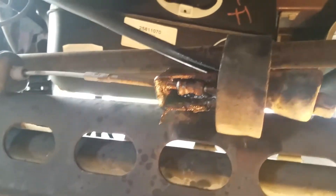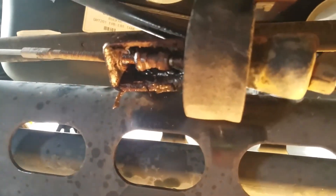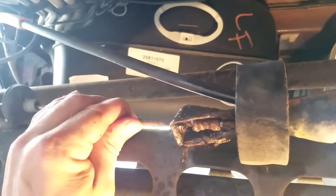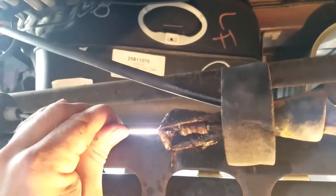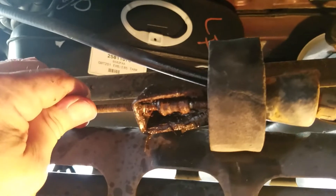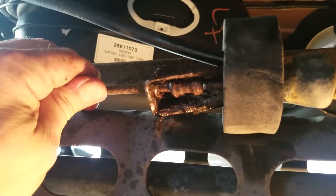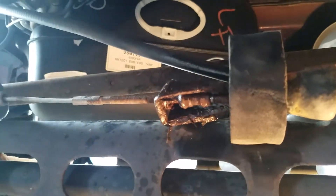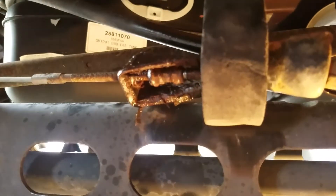I've already come underneath the van and found the parking brake cable here, laying on the back axle. I've gone ahead and sprayed it with some penetrating oil to loosen it up — it is a little bit on the rusty side.